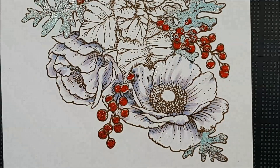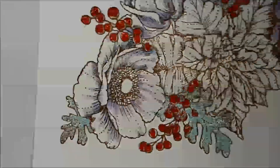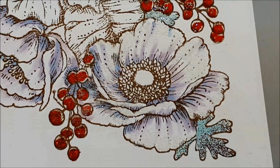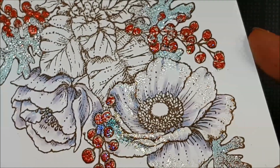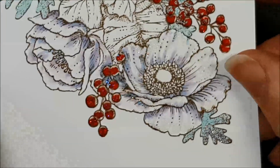Once again we need a new scrap of paper. We're going to sprinkle this pretty liberally. I will heat emboss it and I'll come back and show you the end result. We're back and hopefully I can get the camera to capture the sparkle. It is so very much sparkly in real life.